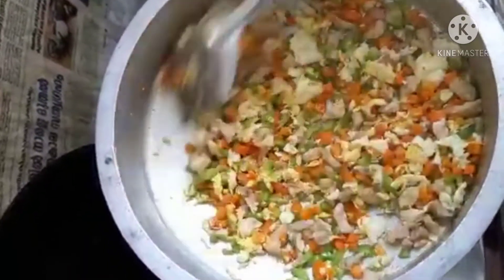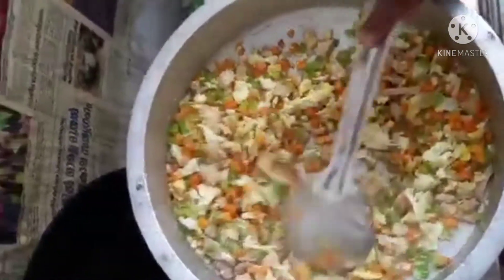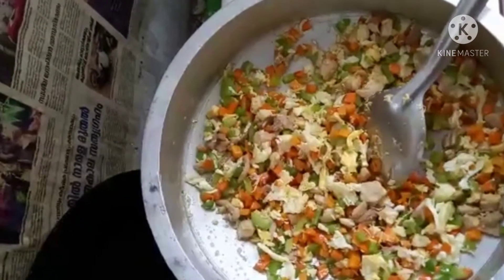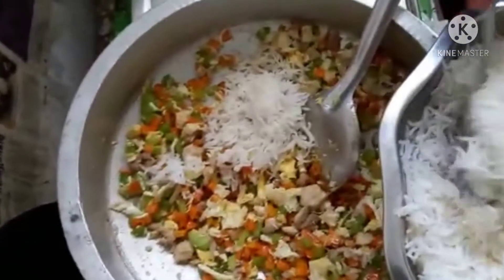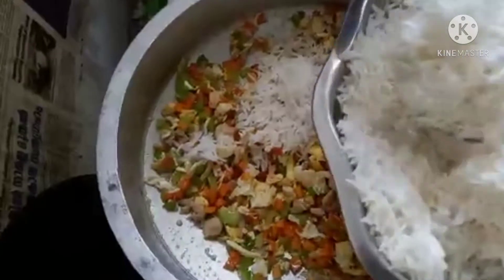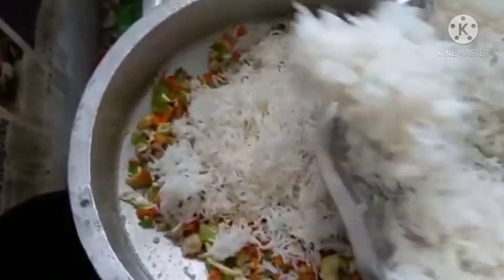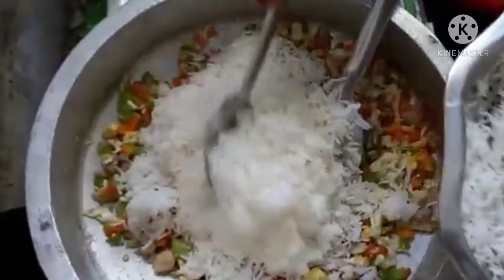I'm going to put the rice in the bowl and put the rice in the bowl. I'm going to put it in.